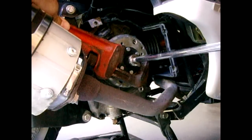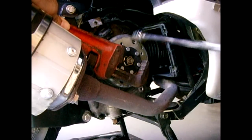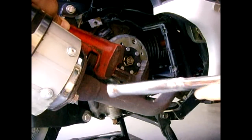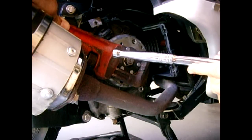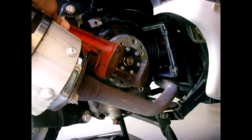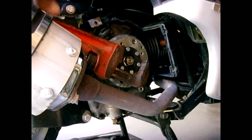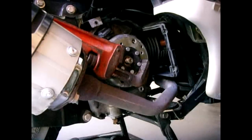Then you can go in with your socket and loosen it — this will no longer turn. You could put a cheater bar on the end of the ratchet handle for more leverage. I'm going to remove this nut and then we'll go to the next step. The nut has been removed.